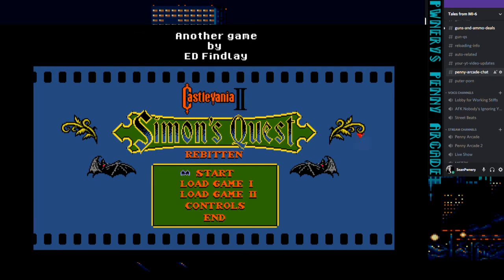Hey everybody, welcome to a special edition of Honeri's Penny Arcade. Usually I do these live with the text chat and Discord, but this is a little different. Basically what I'm going to do is play a few minutes of Ed Finley's Castlevania II Rebitten, his reimagining of a game that had what was basically the equivalent of bad editing in Hollywood.